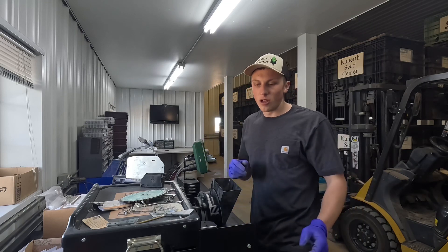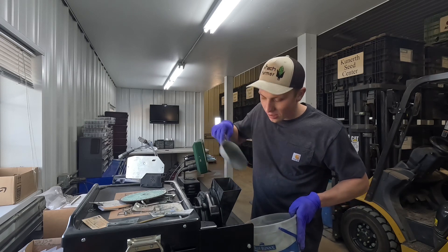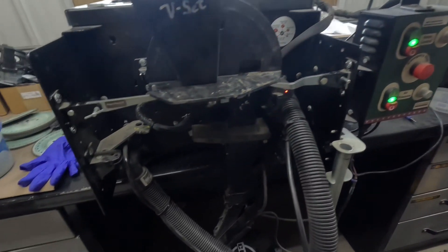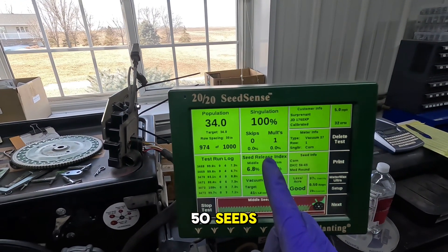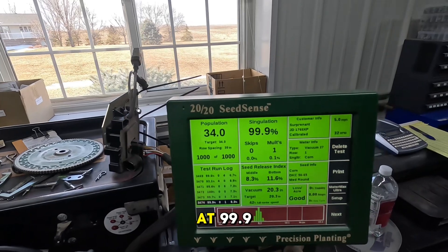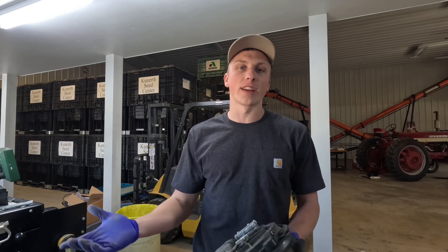Got the meter loaded back on the saddle, we'll fill the seed pool up and give it another test. Those changes are making a big difference — we're on our last 50 seeds and I've only had one multiple drop through so far. The test is complete and we're at 99.9. As much as I'd like the meter to singulate at 100, 99.9 is near perfect and nothing's perfect in the real world, so I'm going to put that meter off to the side and grab another one to keep testing.